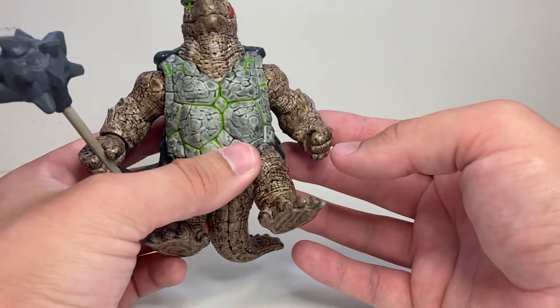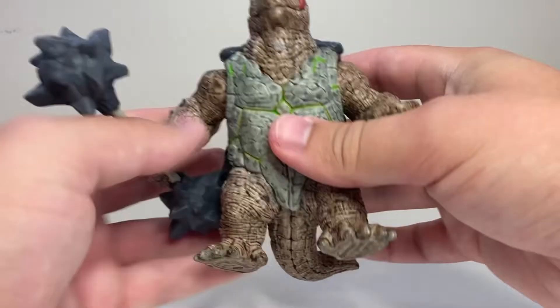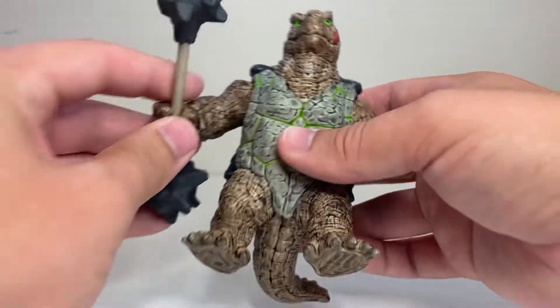They do add some points of articulation. This one has three points of articulation. Both of his arms are just on swivels — they can rotate up and down — and then the wrist on just this one hand can rotate as well.